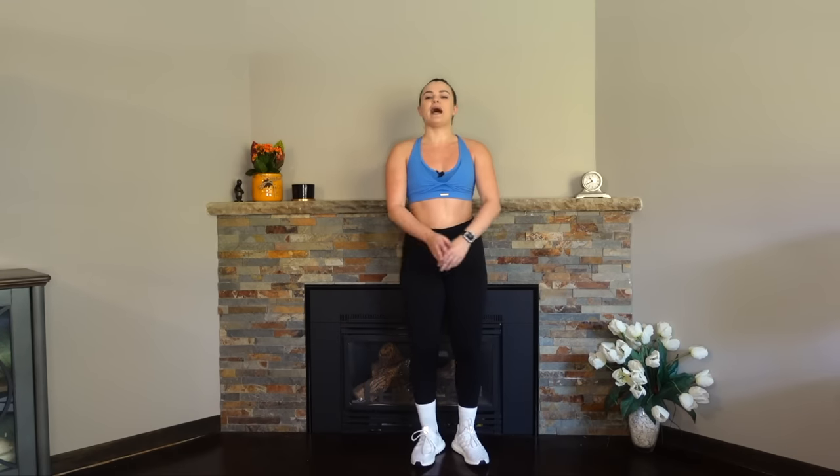Move number two — calling all my ballerinas! We're gonna relevé. Up, down. Little plié. And then you're gonna bring this leg up. Up, down. I don't care what your arms do. If you are not a ballerina, it is okay — we're gonna fake it till we make it. You're gonna get a very good leg and calf workout from this. One, two, three, four, five, six, seven, eight. If that is too much for your calves, your low impact version: keep your feet static, up, down, up, down — just alternate with your arms, keep the feet the same. Alright guys, let's finish this.